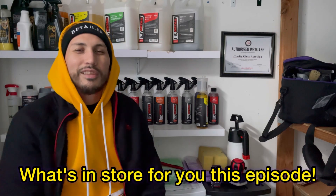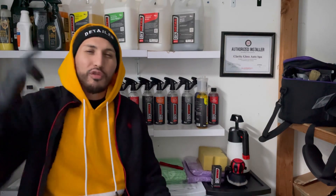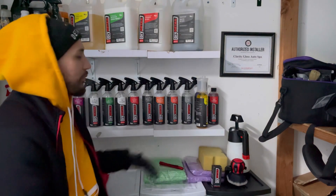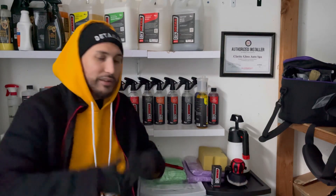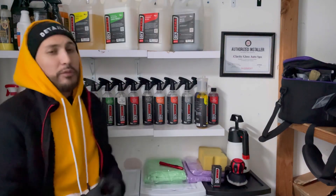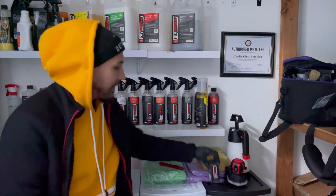Welcome back to Glass Garage where we make detailing simple. My name is Sock and today I have something special — a 2023 BMW X5 coming in to get a ceramic coating. We will be using the DIY Detail lineup. It's brand new; the owners literally took off the plastic off the vehicle, it just got delivered. It's a charcoal black BMW X5.